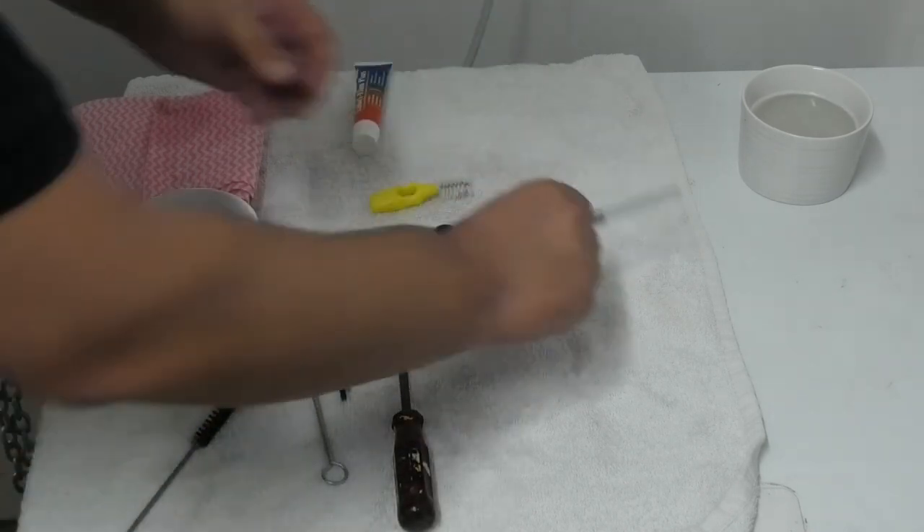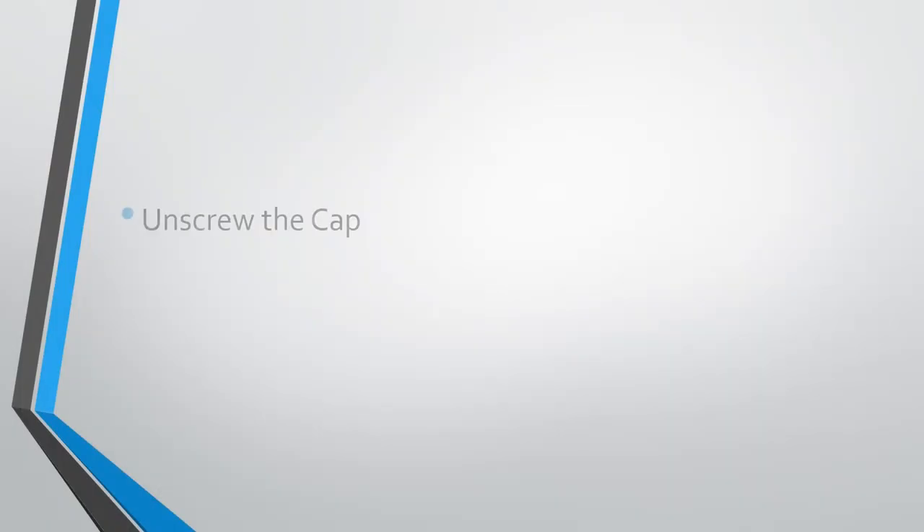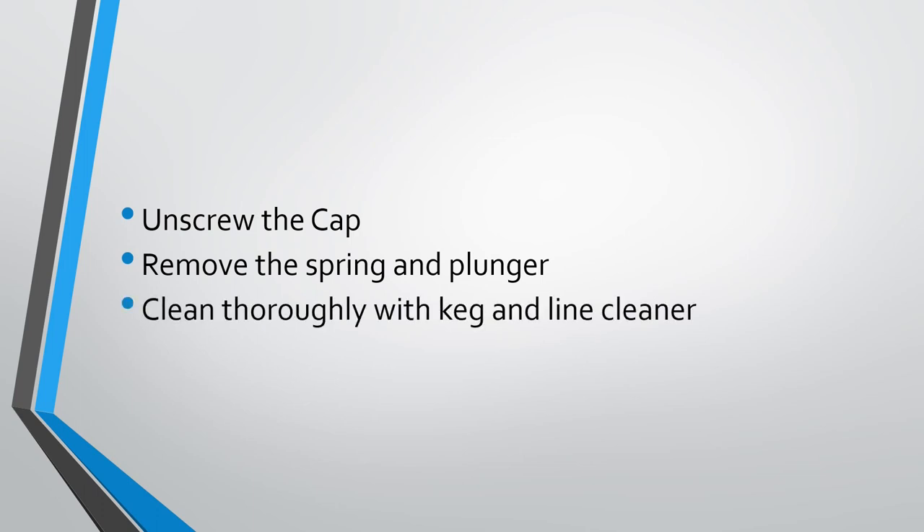And that's all there is to it. So in summary: unscrew the cap, remove the spring and plunger, clean thoroughly with keg and line cleaner, neutralise the cleaner and sanitise, then reassemble.